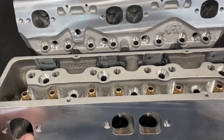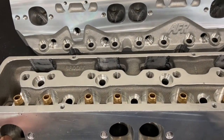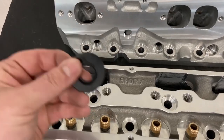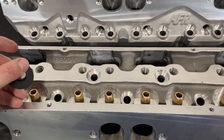However, no matter which head you order from me — whether Brodix or AFR — I put seals on every single one and I always put inside diameter locators on every single head that comes out of here. It's just the way I do it.